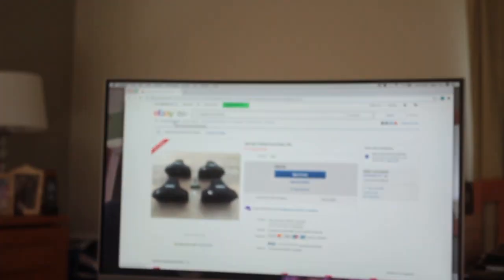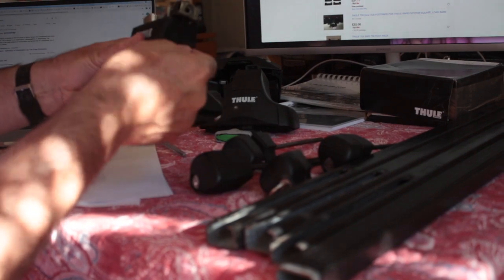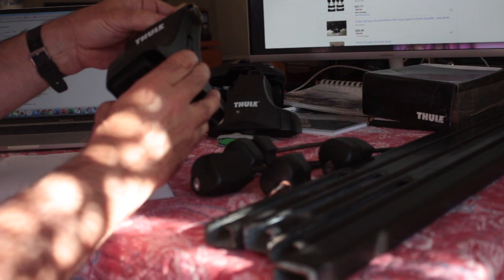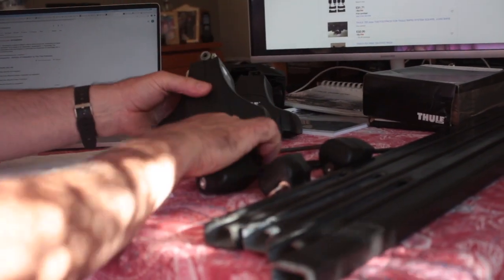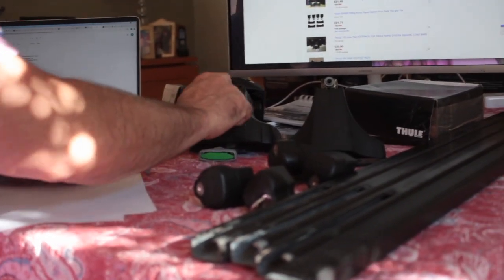The 754 is £30 on eBay with free delivery. When tightening the 754 with a square bar: lift the lever up, slide along the bar, and when you reach the right position it flips down and tightens onto the bar. Then the foot pack hooks on and you tighten by inserting the pin into the end of the bar. These 750s can only be used for square bars; the 754 and 757 can be used with any bar type.